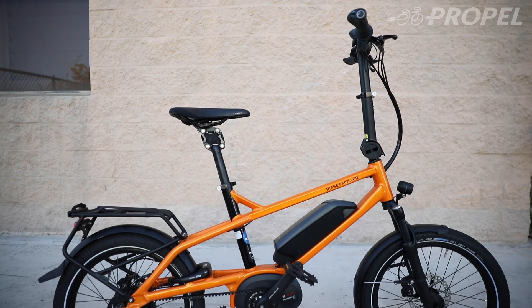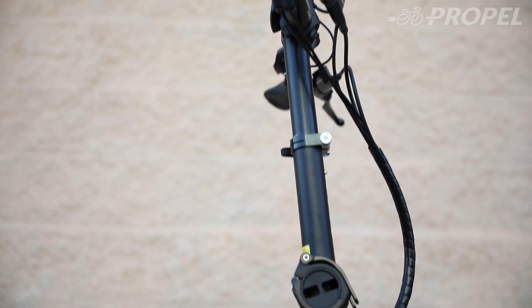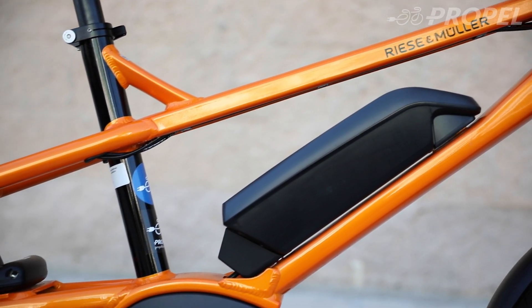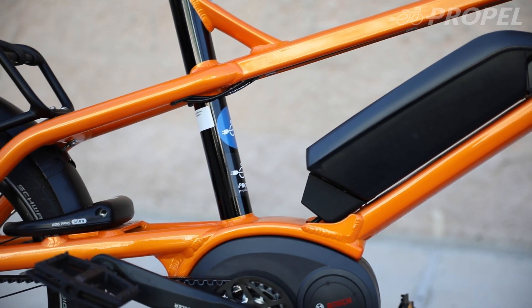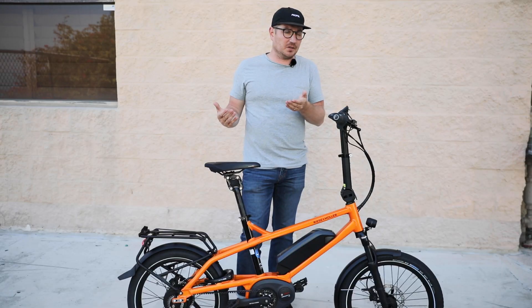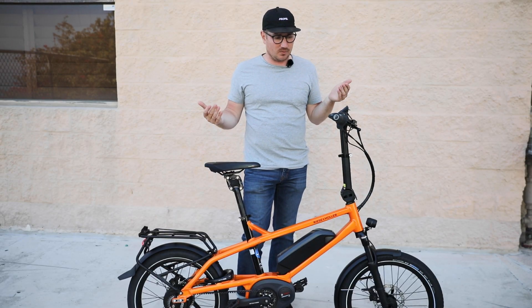Hey guys, Chris from Propel here, and today we're going to be reviewing the Riese & Müller Tinker. This particular model is the Riese & Müller Tinker Vario. The Tinker really works well for a variety of users. Some people like it because of its small size, maybe it's a smaller person. This bike can actually fit a rider under five feet, but it can also fit a rider over six feet, so it's quite cool and very versatile in that way.